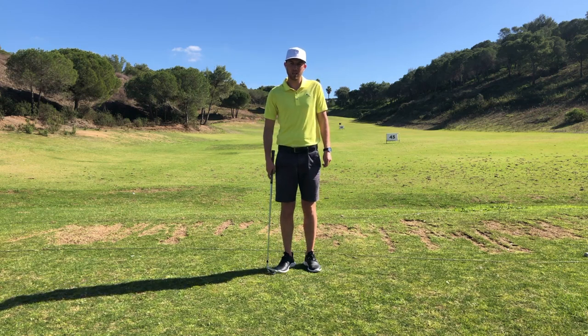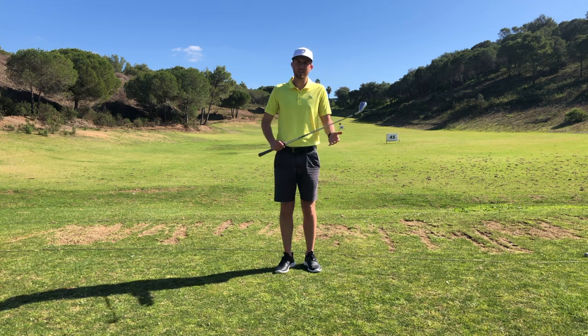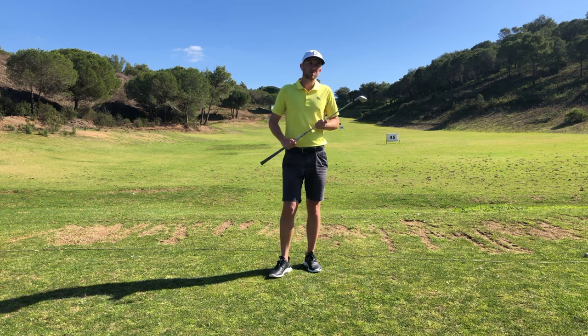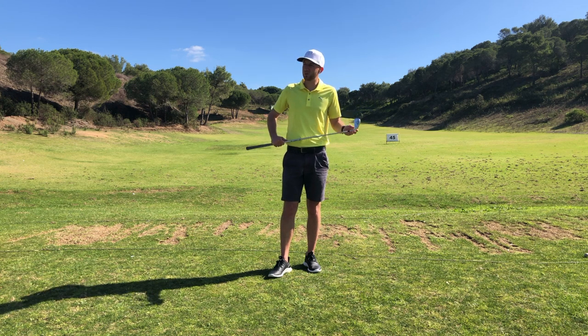I'm going to have a little chat today about swing plane, which is one of the numbers on TrackMan that I use every day in my coaching. A lot of the time I'm met by golfers who have a lack of understanding of what it is — they'll just say 'I don't know what that is, what is swing plane, can you explain it to me?'